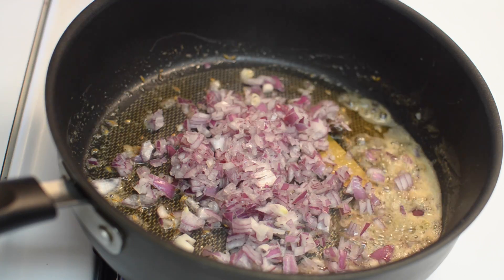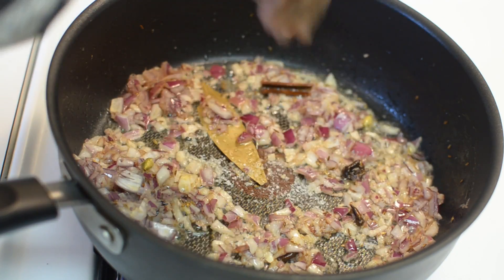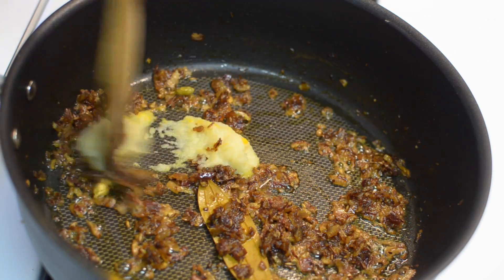Now add chopped onion and salt. Sauté it till the onion is translucent. Once the onion is translucent, add turmeric and ginger garlic paste. Give it a good mix.